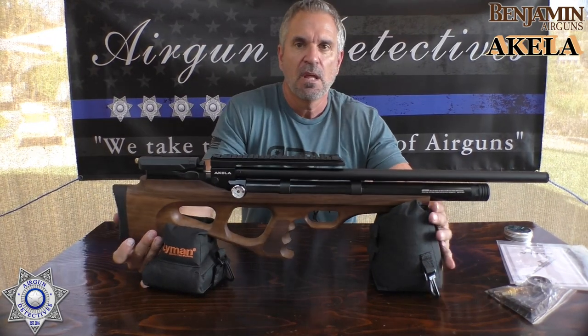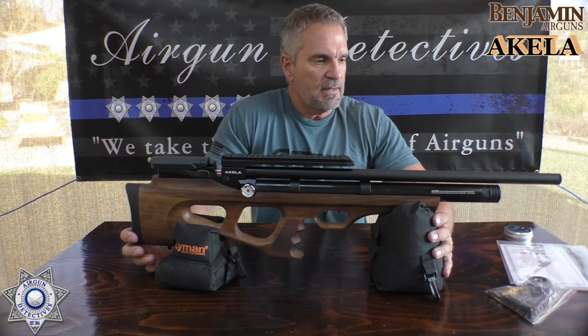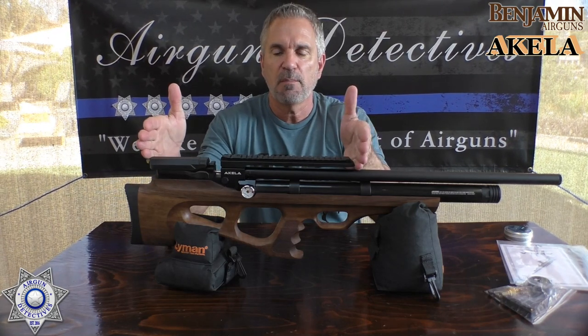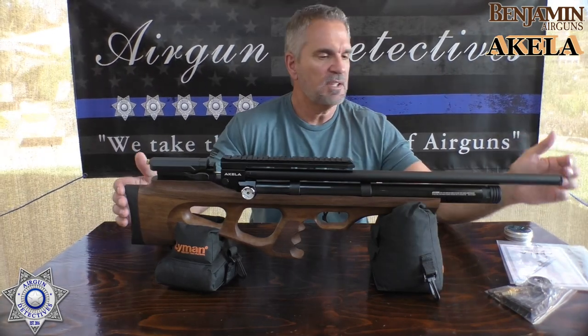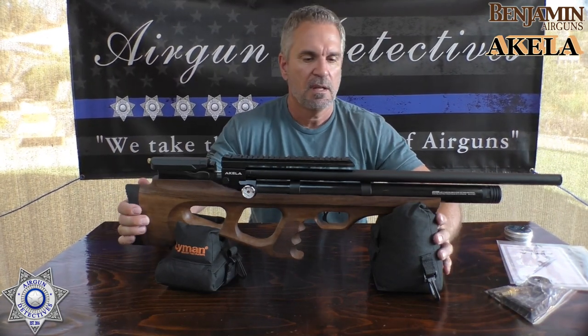This is a bullpup. For those of you who don't know what a bullpup is — the cool thing about these is you still have a full-length barrel; they just move the entire assembly backward, which compacts everything. In fact, this entire rifle is actually 32 inches — the whole thing. Not bad.